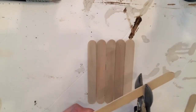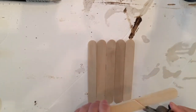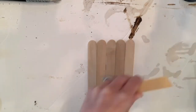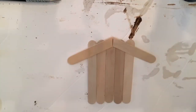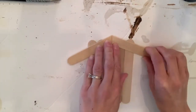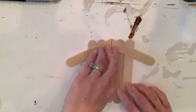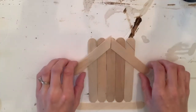I took another popsicle stick and cut it at an angle, leaving it a little longer than halfway. I took a second one and did the same thing. Now I'm going to center those popsicle sticks, and you can mess around with the length — depending on how much you want it to hang over the edge will determine how short you cut it.